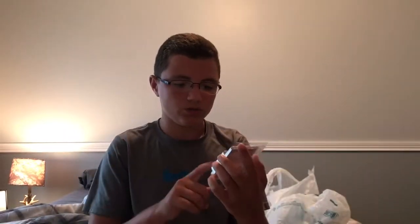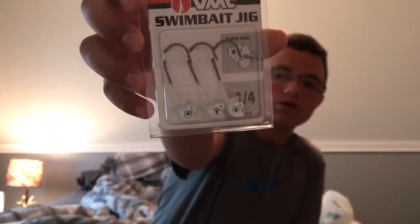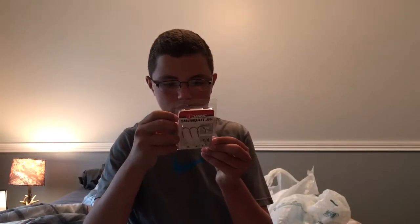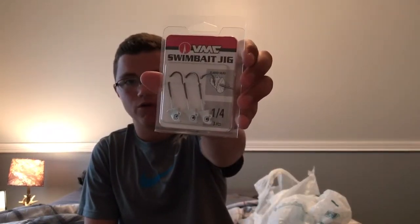I got a two-ought six-pack of trailer hooks from VMC. I also got some swimbait jig heads — one quarter ounce. It doesn't say the color but I'm just going to go with white. Yeah, they look pretty good. I'm going to be using them with some swimbaits, obviously, because that's what they're made for.